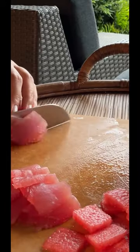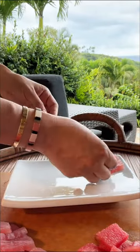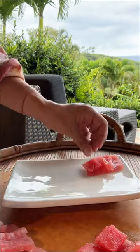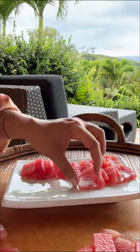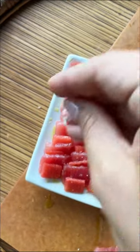I've sliced up some watermelon and then some tuna into thin slices, and I'm going to layer those on a plate, switching between the tuna piece and the watermelon piece until it's all layered across a small plate. Drizzle with a little bit of olive oil and sprinkle with some flaky salt.